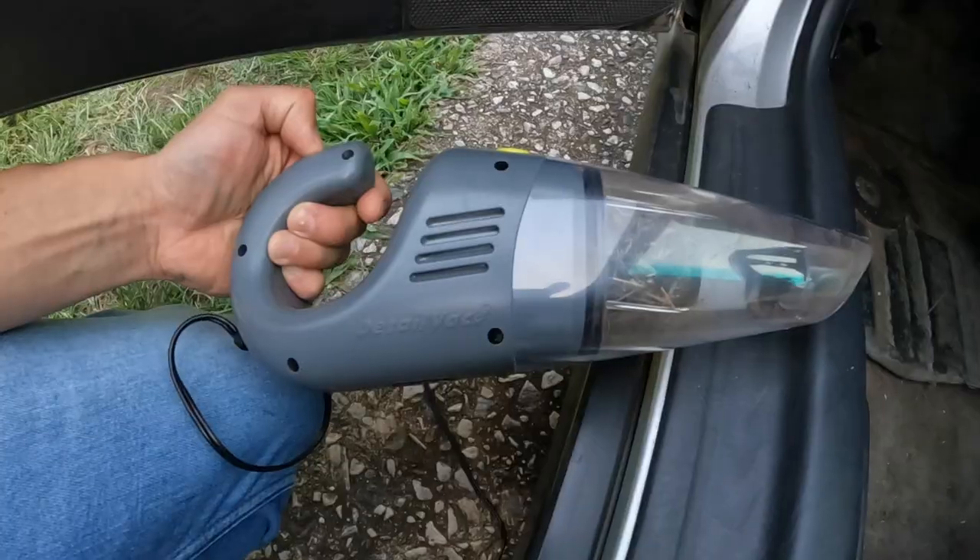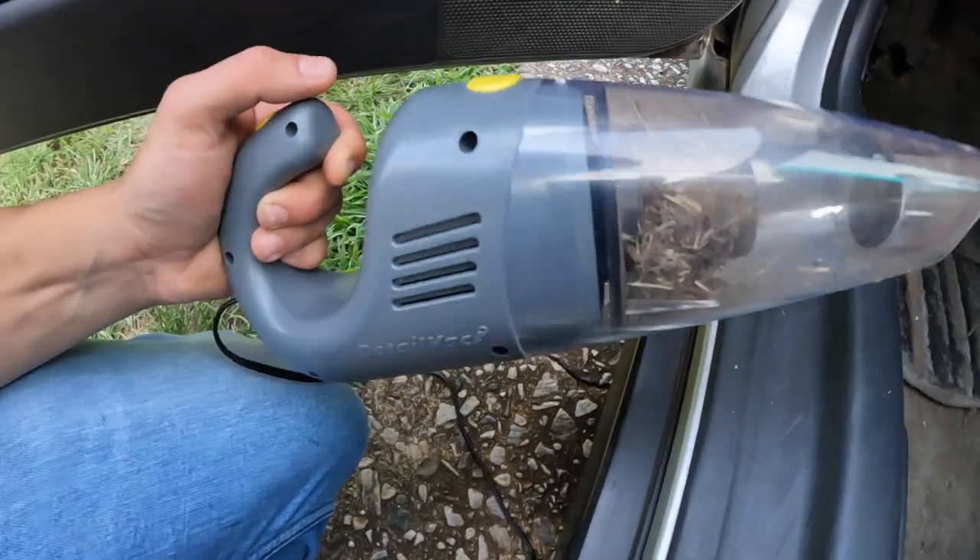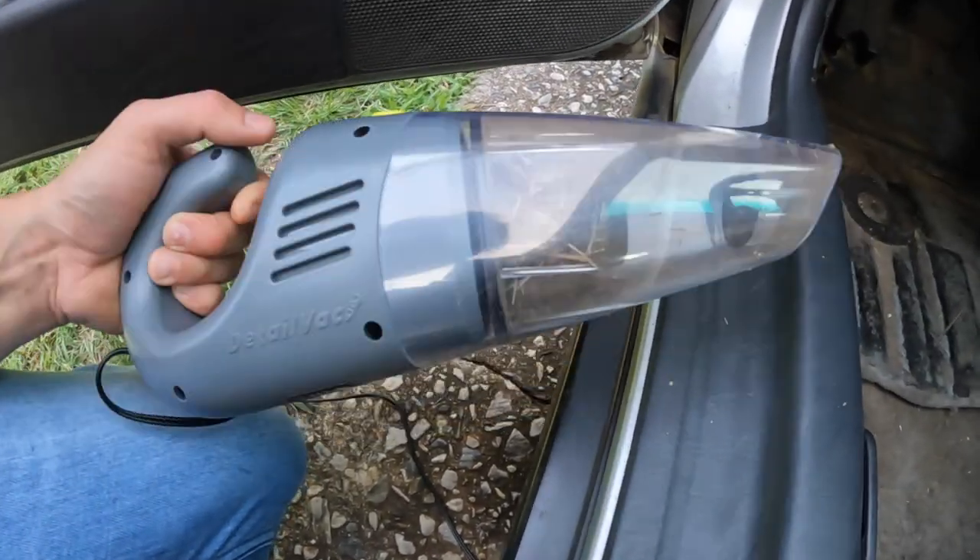Alright, so I'm going to empty it out real quick. We'll throw on some attachments and see how well those work.